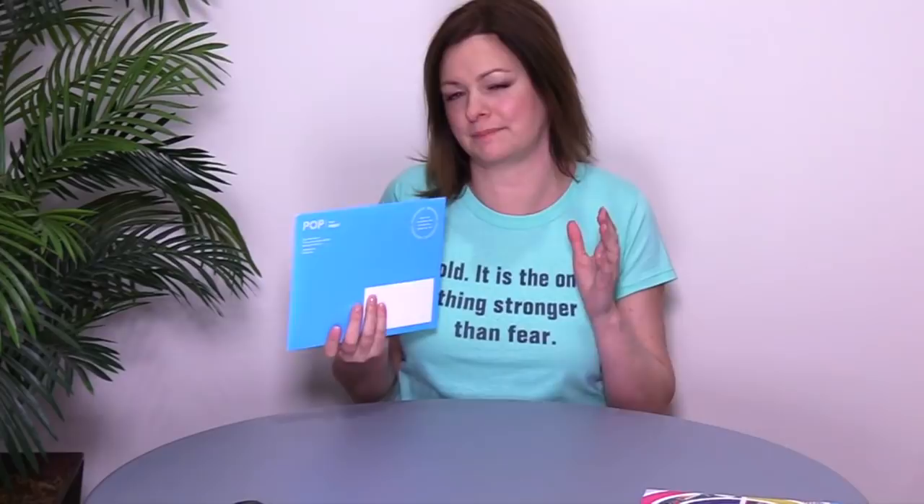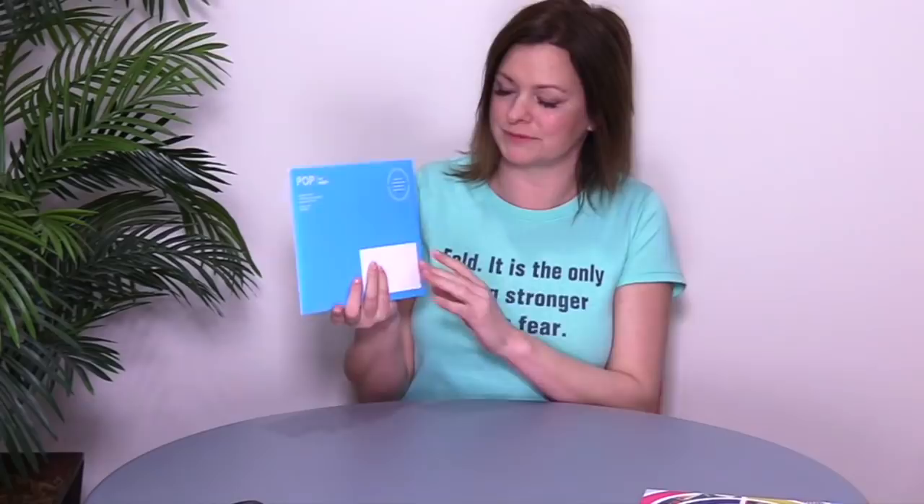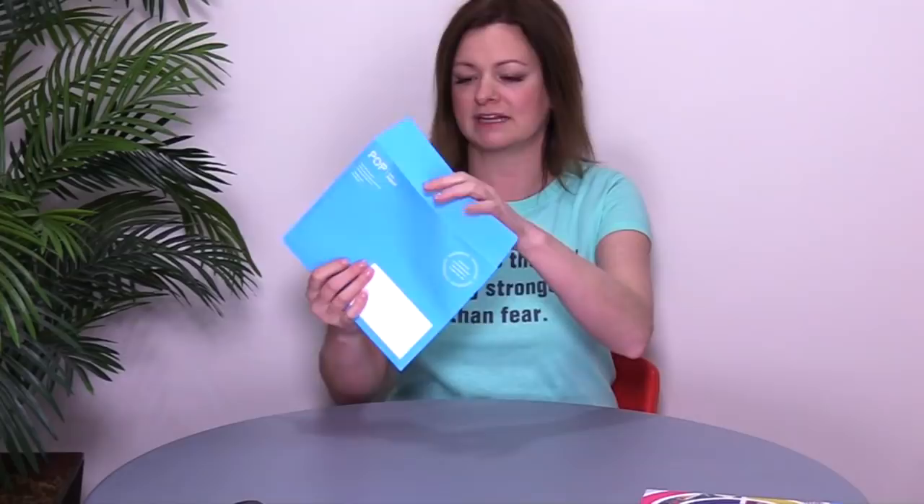So it mailed in this blue envelope — this is McCoy Silk 100 Text, nice and bright and blue. I love the oversized format of this. When you open it up, the insert looks great. It's got some special effects going on: spot silk and gloss varnishes plus a raised gloss UV.